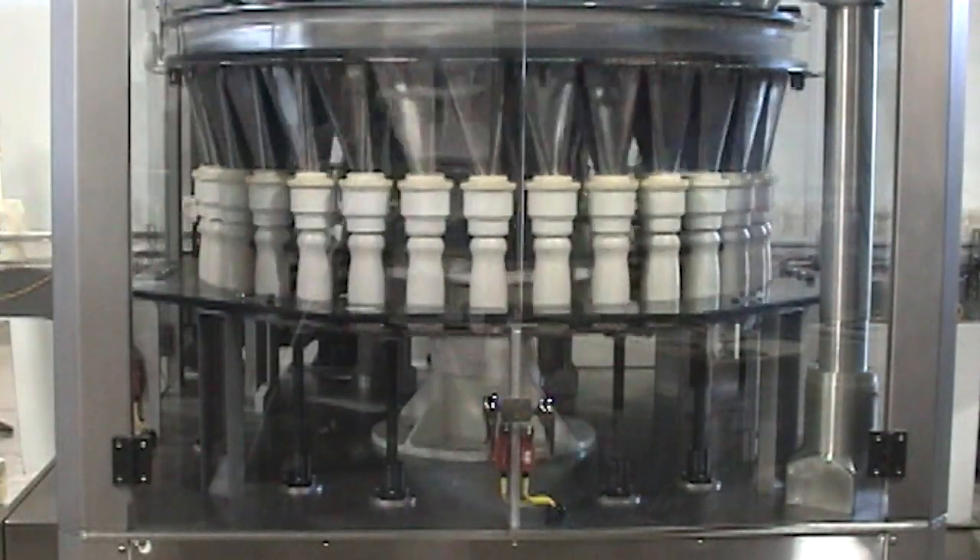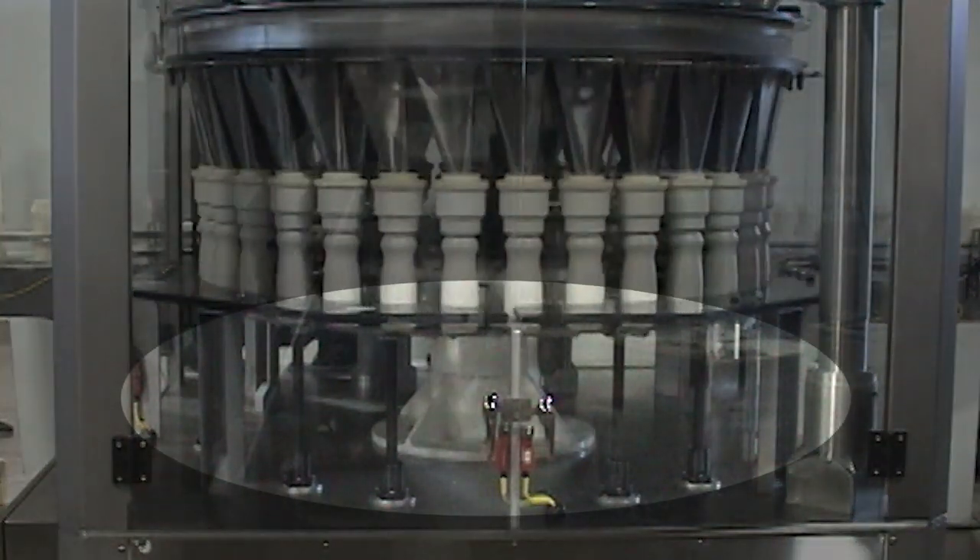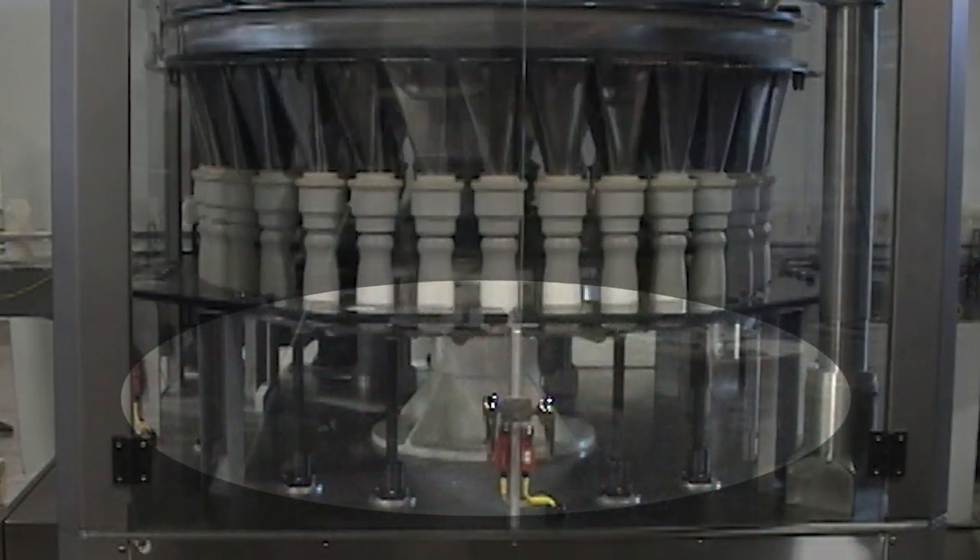Nalbok's air or motor-driven, bottom-side or step product settling systems are tailored to meet the unique needs of each customer's container product combination.